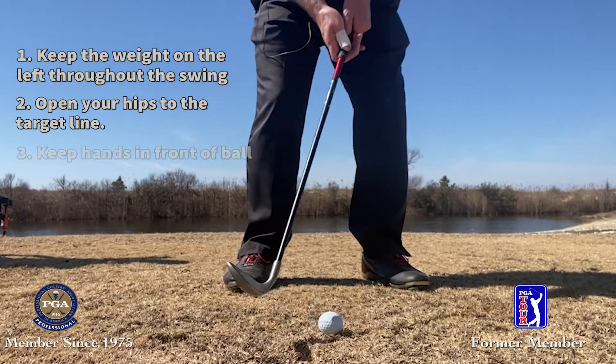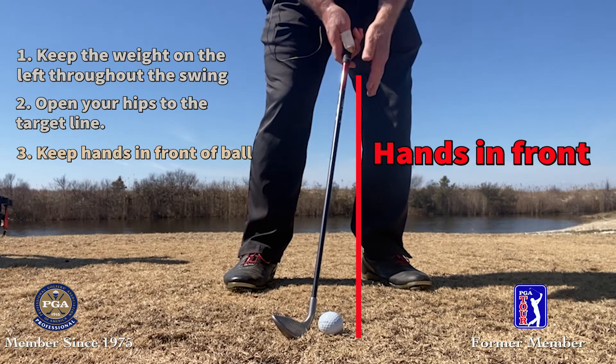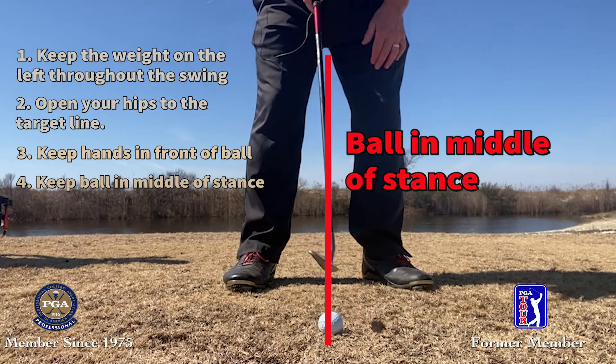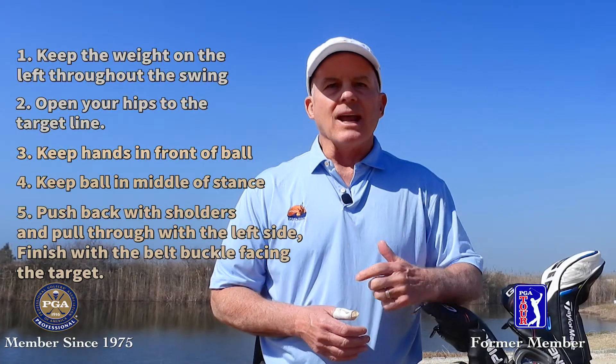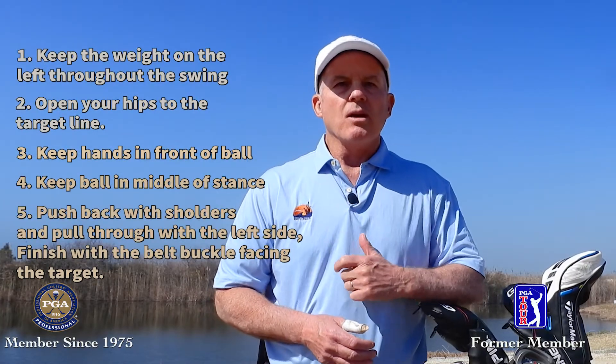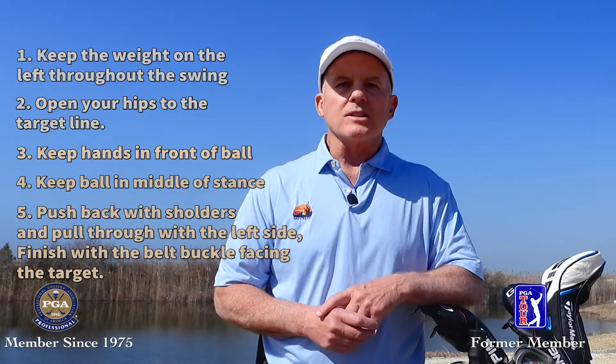Next, we want to make sure our hands are in front of the club at address and play the ball about in the middle of the stance. Finally, we want to push the club back with the shoulders and then pull the club through with the left side. Keep your belt buckle moving toward the target to ensure a good follow-through.